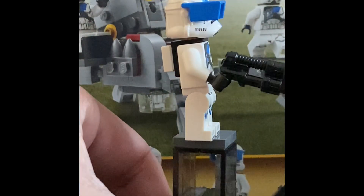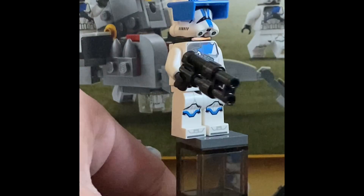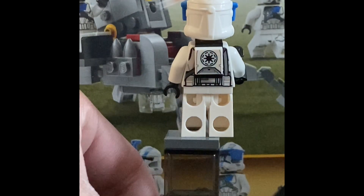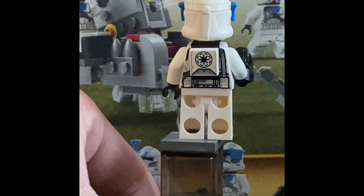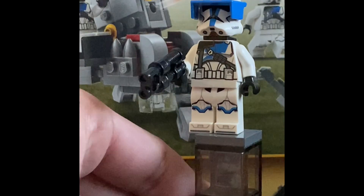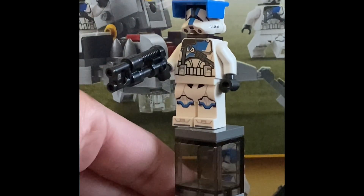The visor is the standard one they've been using for a long time, just in blue. The double ear holes are here as well, which isn't great. In the back he comes with a backpack featuring the Republic logo, which is awesome. You can also see the satchel detail with the belt in the back, and the leg printing is the same as the Specialist Trooper.